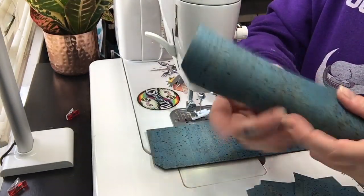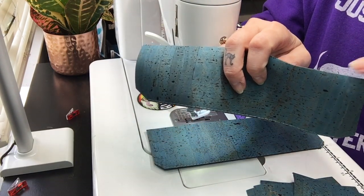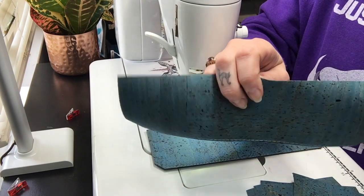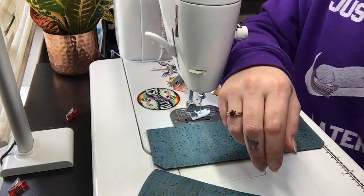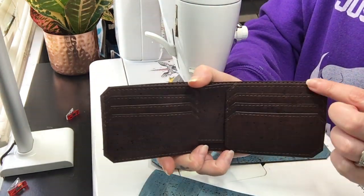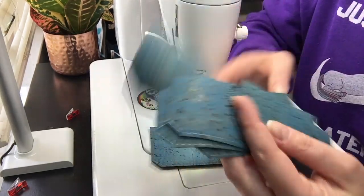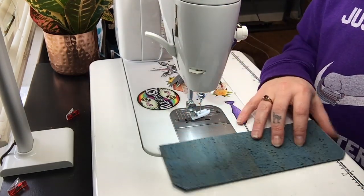On my cash panel, I didn't top stitch the actual top of it — I did the bottom — because we will catch this top edge whenever we attach the card slot panels to the cash slot. That's when we will top stitch this section. For now, you're just going to do this bottom stitch. Again, you do not have to top stitch any of the card slot panels or the cash slot — I just do it for looks — but you will need to top stitch the two main body panels together.